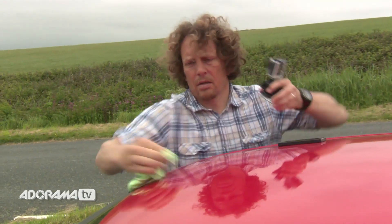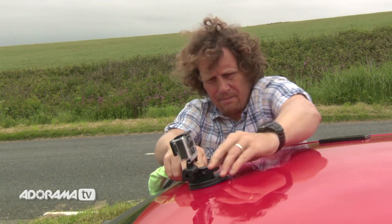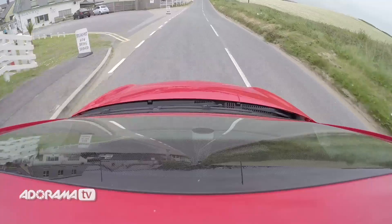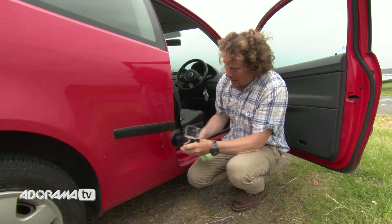You can mount the suction cup just about anywhere on the car. So instead of using that same old angle looking at you or looking at the road ahead, you can find some interesting angles. Use your GoPro app to help you find them. The GoPro has such a wide angle that it's really useful to get it close to objects to get the most movement out of them. I'm going to mount the camera really close to the ground so we can get a real sense of movement.